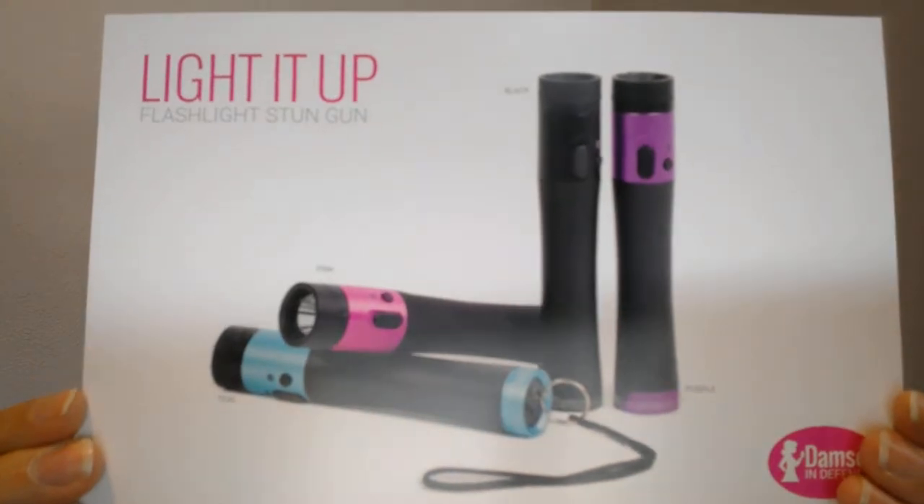Then we have the Gotcha stun gun, which is meant to look like a little digital camera. This one is definitely my favorite — it has a lot more features. It's called the Gotcha because five percent of the proceeds go towards a house in Cambodia that Damsel in Defense has adopted for girls being rescued from sex trafficking. This house helps to rehabilitate them and give them a new life after they've been victims of sex trafficking — gotcha, like gotcha day when you've been adopted.